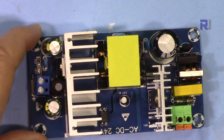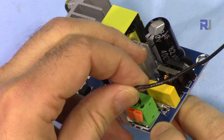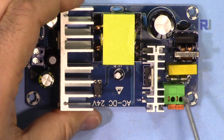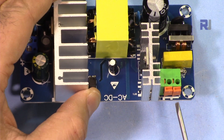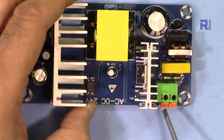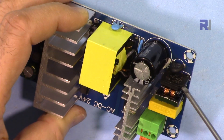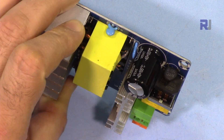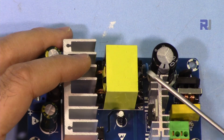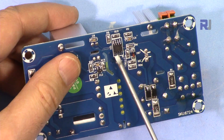Let me now explain the module. It has input terminals — you press the clip to open it, insert the wire, and it's very tight and secure. To remove it just press and pull. The two AC input terminals accept 85 up to 260 volts. The signal goes through a fuse and capacitor, then an inductor, then a bridge rectifier. There is also an NTC thermistor — negative temperature coefficient — and a MOSFET driving the primary winding of the choke inductor, controlled by this chip.